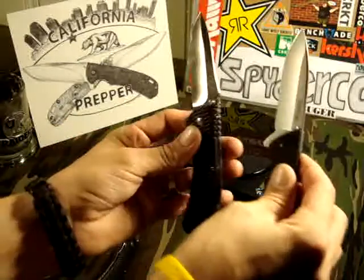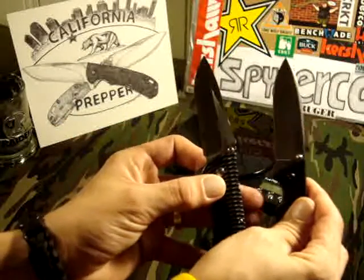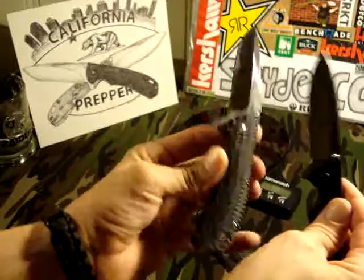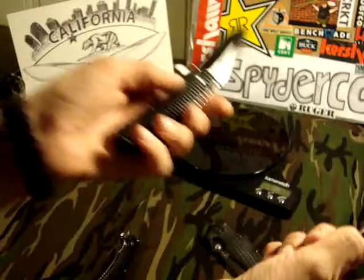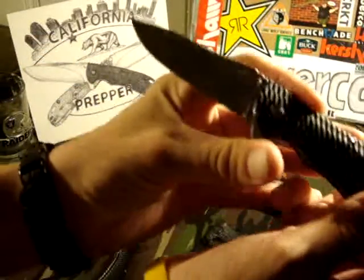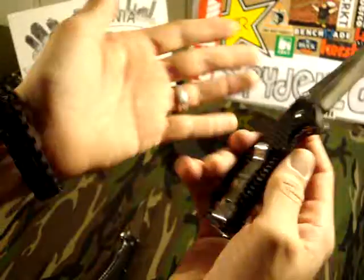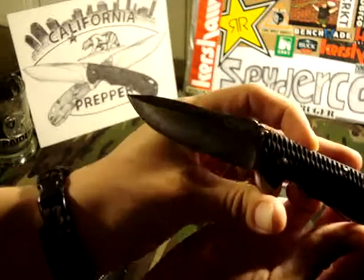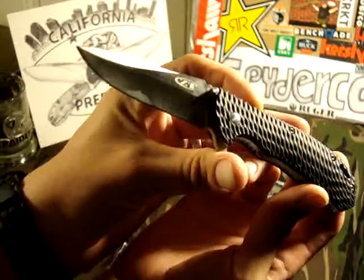Nice little knives, but they're stamped with ZT and they are not a ZT, so that kind of sucks. I really wish they didn't have that ZT stamp on there because it would make them a lot cooler in my book. But it is what it is.